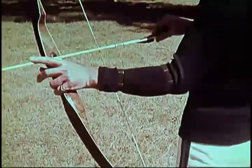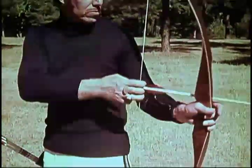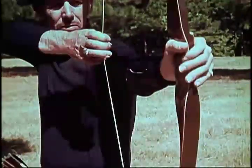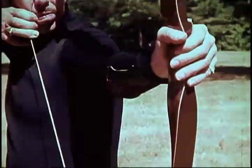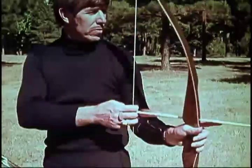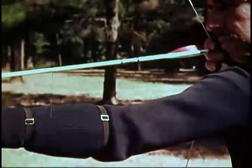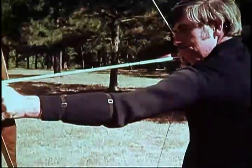The third step is the bow hand position. The bow is held lightly with the handle resting comfortably in the V formed by the index finger and the thumb. Step four is the bow arm position. The bow arm is extended straight from the shoulder. The pressure of the bow at the draw weight flows in a straight line with the bone structure. With some archers, it may be necessary to roll the arm down at the elbow to move the forearm out of the path of the bowstring.